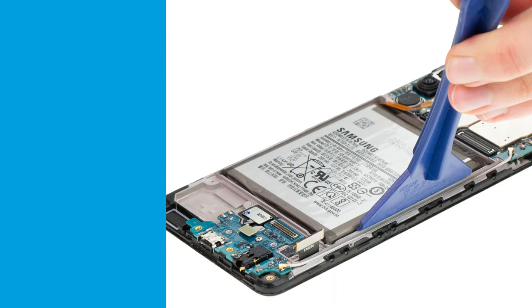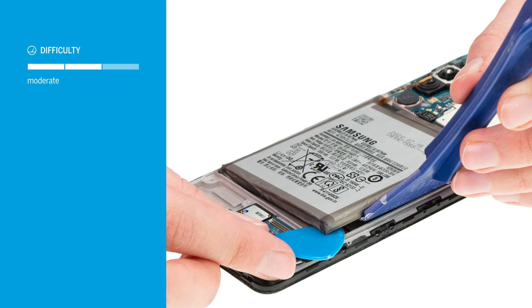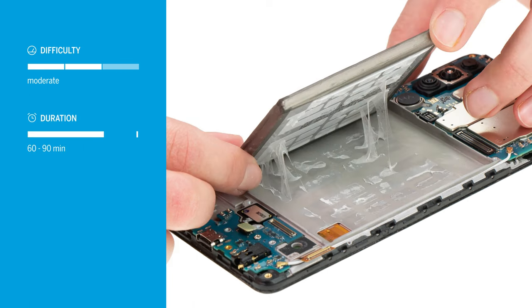Do you want to replace the battery of your Samsung Galaxy A41? In this video we'll show you how. Replacing the battery of the Galaxy A41 is moderately difficult. Since it is glued over a large surface, you will need some patience to remove it. Allow about 60 to 90 minutes for the repair.